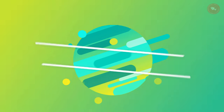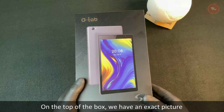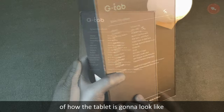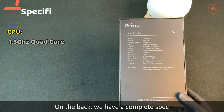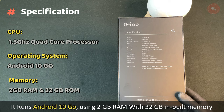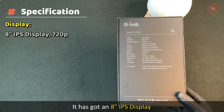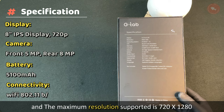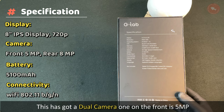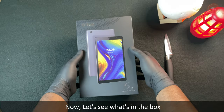The box is wrapped in a polythene cover. On the top of the box we have an exact picture of how the tablet looks. On the back we have a complete spec sheet. This tablet is powered by a 1.3 GHz quad-core processor, runs Android 10 Go, has 2 GB RAM with 32 GB built-in memory expandable up to 128 GB, an 8-inch IPS display, maximum resolution of 720p, a 5 MP front camera, 8 MP rear camera, and a 5100 mAh battery.